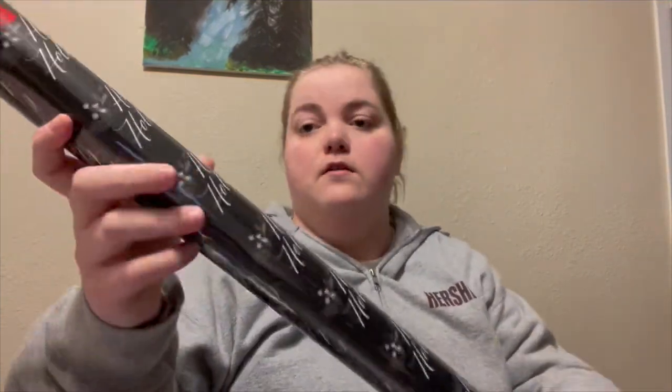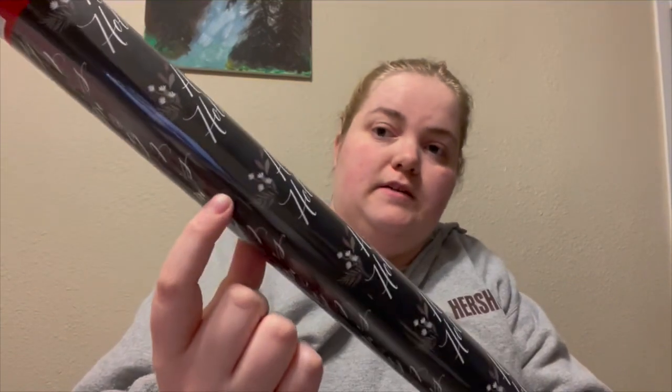I also got this wrapping paper — it says 'Happy Holidays' on it and has these little flower designs. I'm going to use this to wrap the rest of my gifts because I'm honestly tired of using the sparkling wrapping paper. Let's just get wrapping. I'm going to start with my mom's gift since it's sitting on the table and it's pretty big — this one is just from me to my mom.